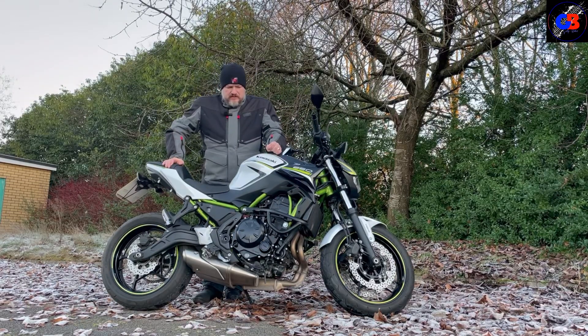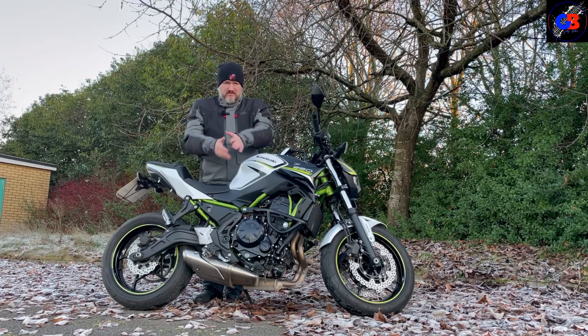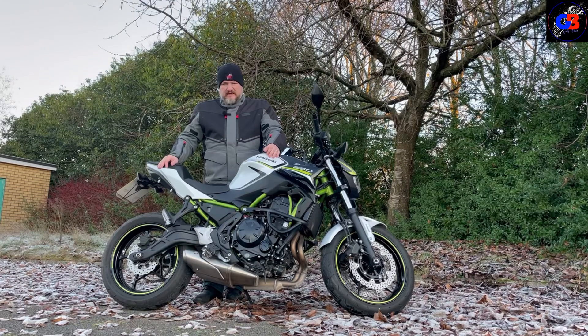What do we think of the colour scheme as well? I wasn't so keen on the white when I first got on this bike — when you're sat on it, it's kind of not doing it for me. But when you look at the bike side-on you can appreciate all the colours together, and I think the white, the black, the green — it just all goes really nicely together. It really stands out. Beautiful looking bike.